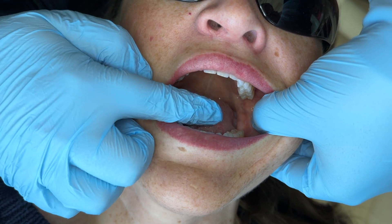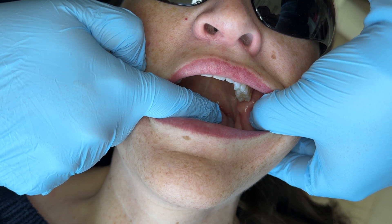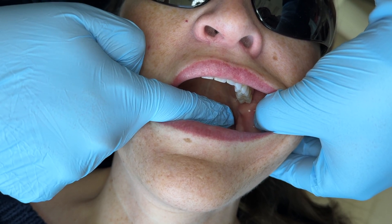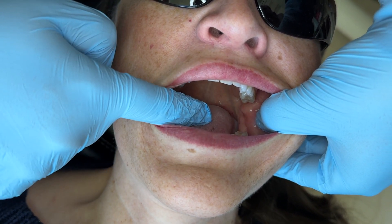Another way you can do it — if you're having a hard time or the tongue's in the way — you can actually have that cheek relax, and I can push a little bit with this cheek tissue and I can see that little line indent right back there where I would have my needle.